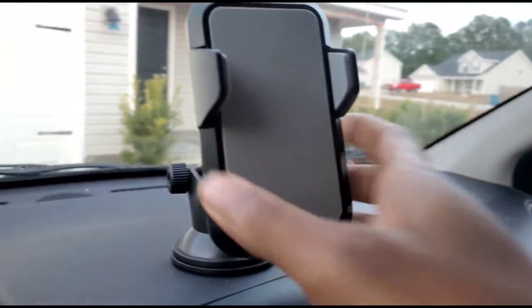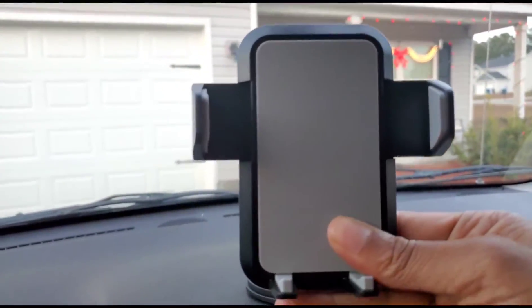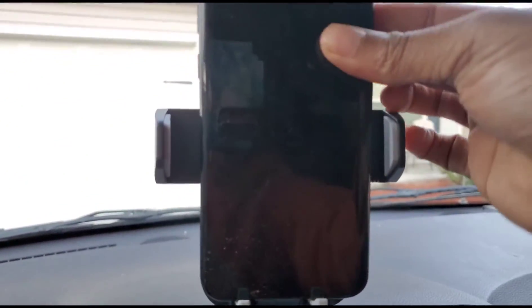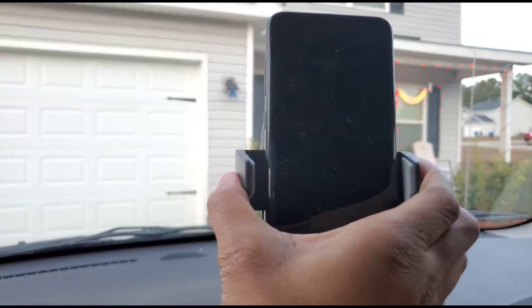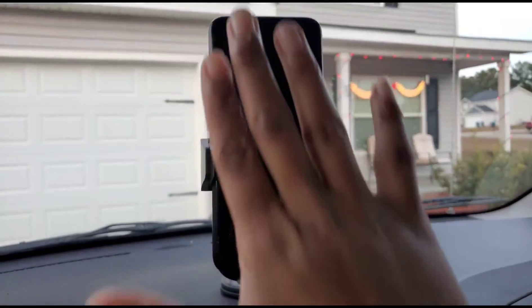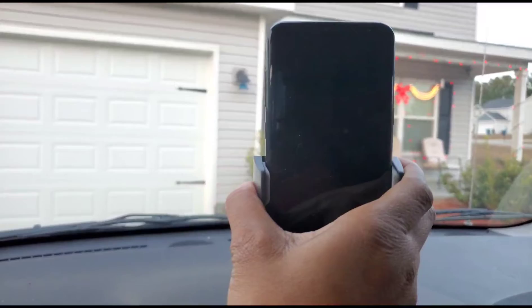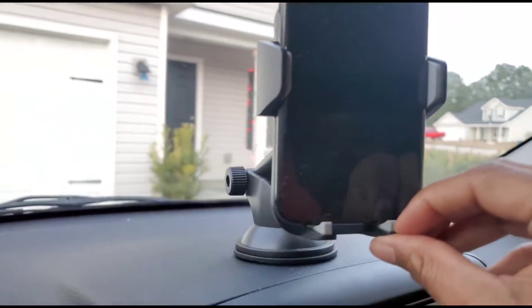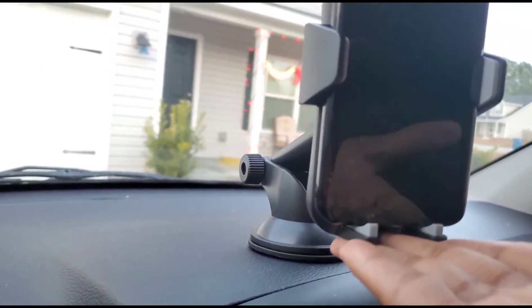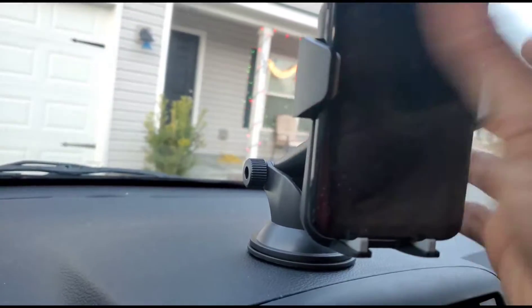You tighten it right here and here so you can get it exactly where you want. There's a button on the back that allows you to fit most phones — you just get it in there, hook it right in, and adjust it. Your phone is nice and secured. I'm wiggling it and moving it around — it's very secure because the bottom pieces have a dip in them, so your phone isn't just sitting on a flat surface, it's actually cradled in there.